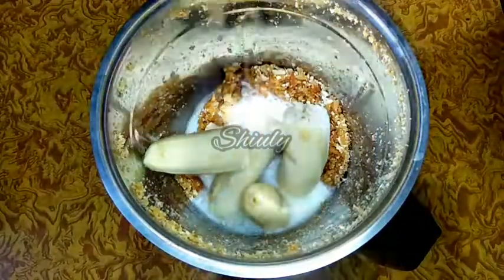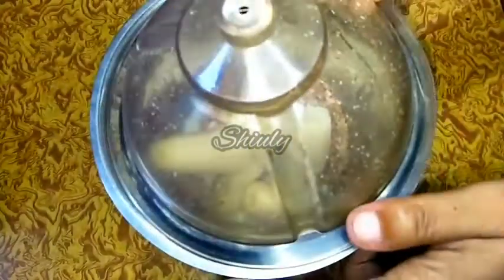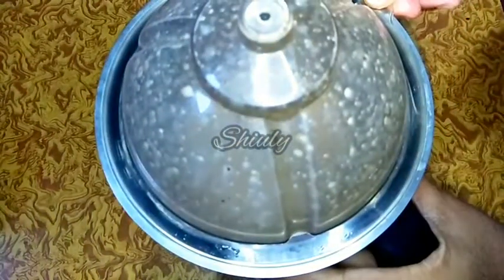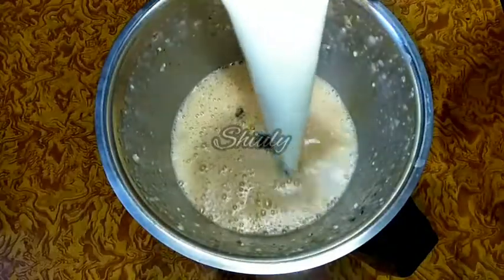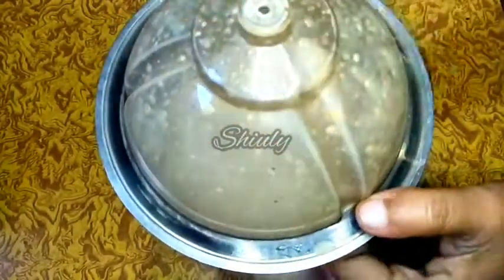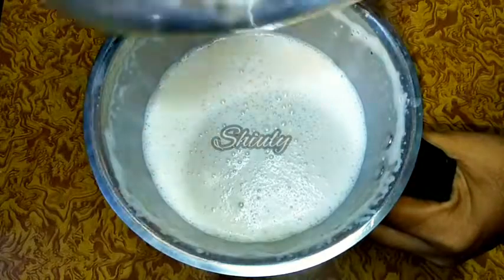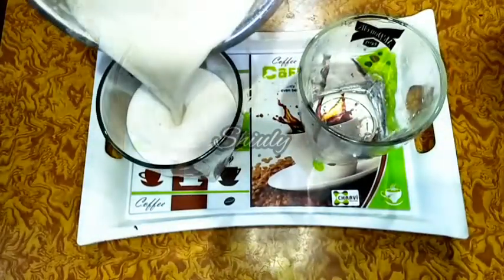I have broken the bananas and now I am adding a little quantity of milk, and now I am running the mixer for a while. Then I will add the rest of the milk and run the mixer again. I added a little quantity of milk at first because it will help the shake be very smooth. And now our shake is ready — let us take it out into the glasses.